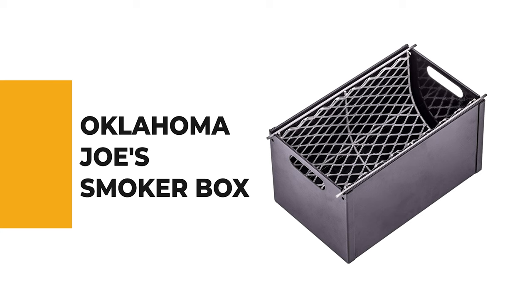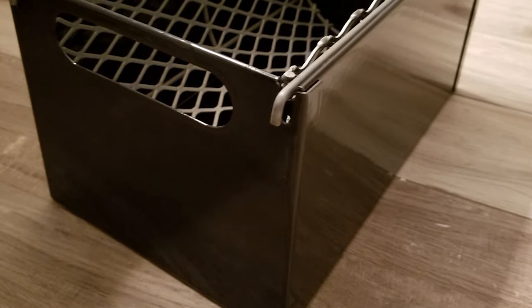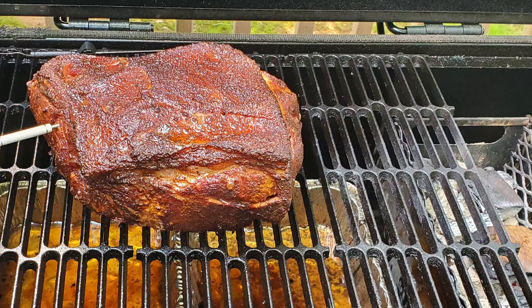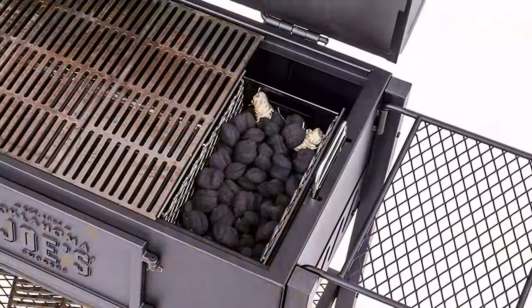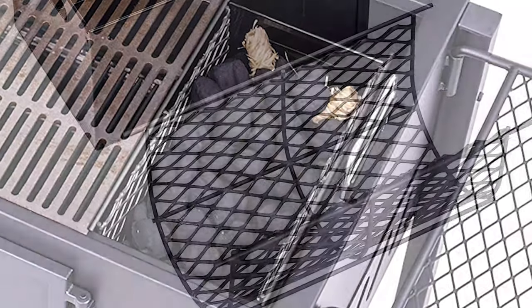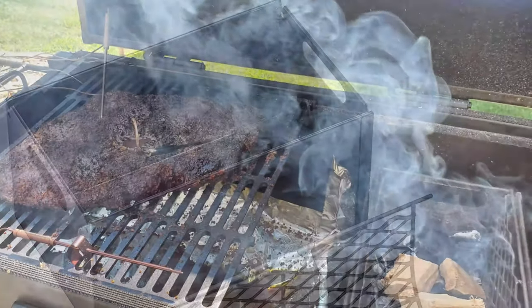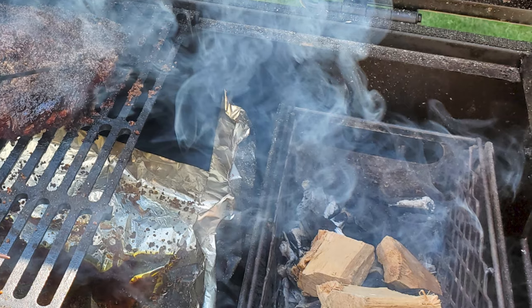Oklahoma Joe's Smoker Box. This smoker box is made from heavy-duty porcelain coated steel for durability. This charcoal grill smoker box gives you the versatility to use your charcoal grill as a dedicated smoker. You can load the heavy-duty smoker box with enough charcoal and wood to generate smoke for a 10-plus hour cook. It features a curved expanded metal interior basket for maximum airflow. The high-capacity smoker box holds enough fuel and wood for 10-plus hour smokes and is compatible with most large rectangular charcoal grills.